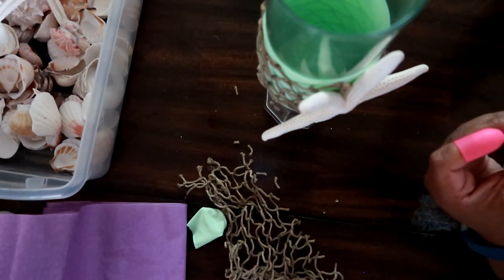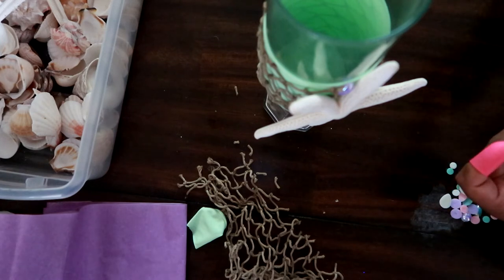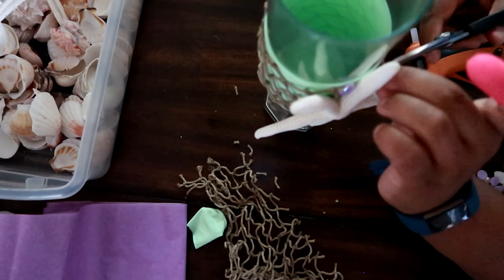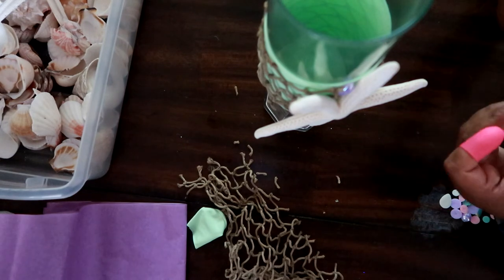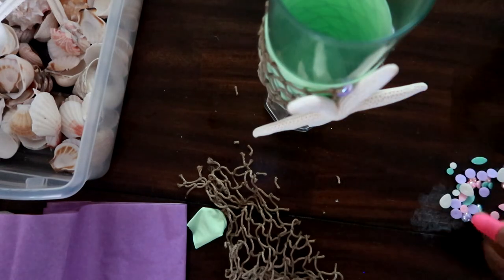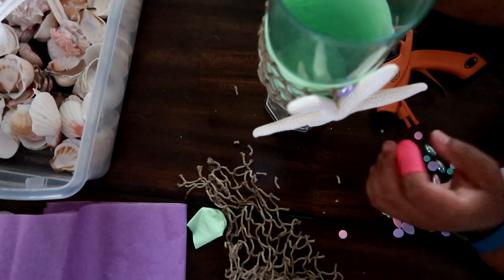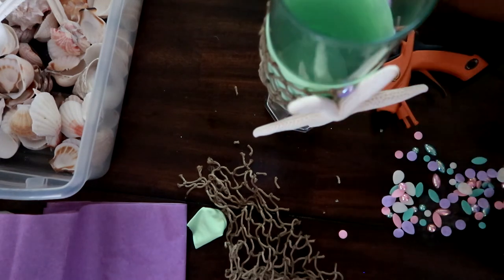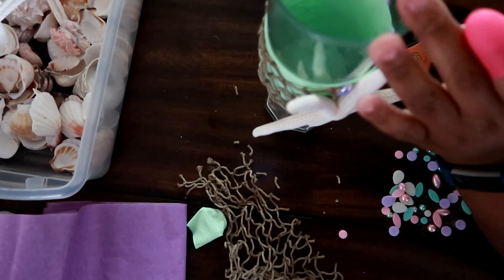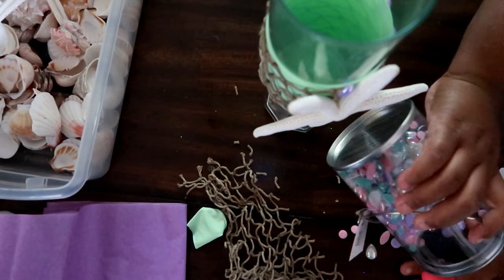Then I'm taking some more of those beads from the first project and accenting to cover up the gap in between. Glue down your beads in a random or symmetrical pattern depending on whether you're using one uniform color or a mix of colors. A mix of colors can be random, but I'm using all purples so I tried to make it as symmetrical as possible while still covering the gap.